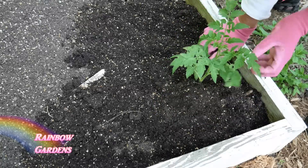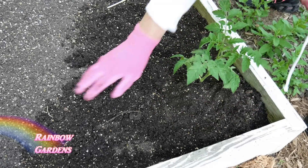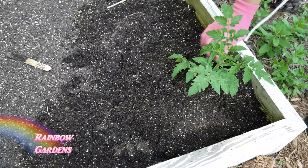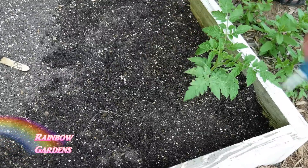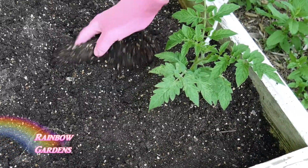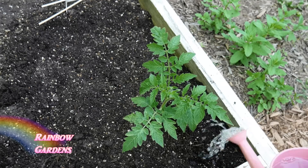For tall tomato plants, just make sure you remove those bottom leaves, then water it in real good. I've already refreshed my bed, so you'll notice I didn't add compost on this planting. I'll side dress it with compost about once a month, and if I want to fertilize it I'll use a vegetable fertilizer.